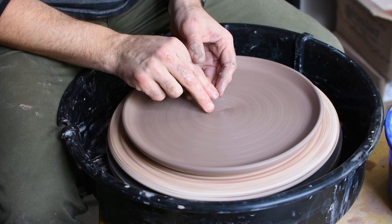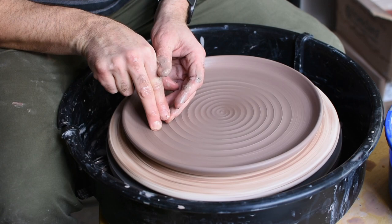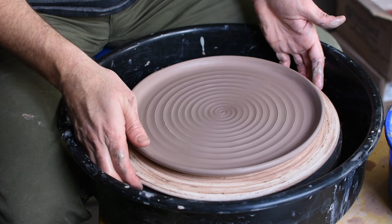After smoothing out the top and removing any excess throwing water, I'm adding a spiral design on the top. I like how the glaze settles into this design, but you could leave it flat.